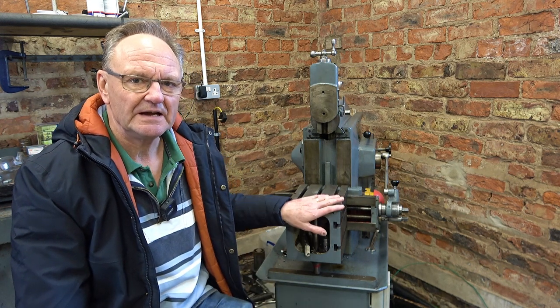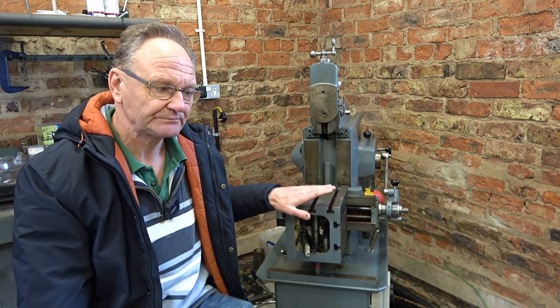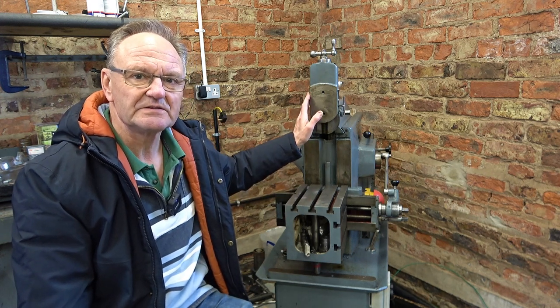I'm not working to fantastic precision — I'm not making aircraft wings. Most of the time that would be good enough. I can adjust this table to within about a thou in any direction, up and down or side to side, and with a bit of thought I could get similar adjustment on this ram.